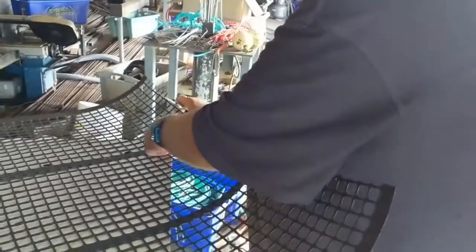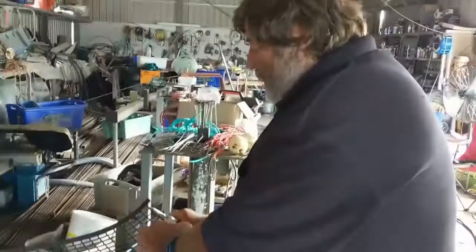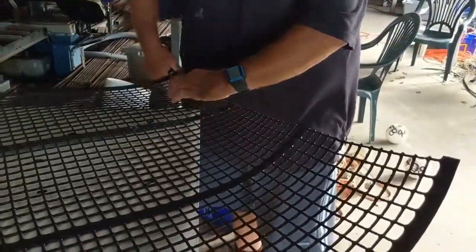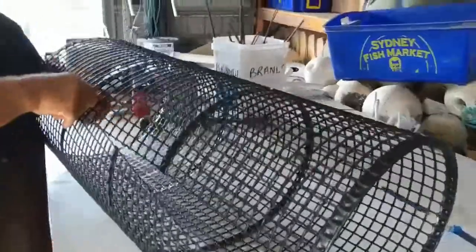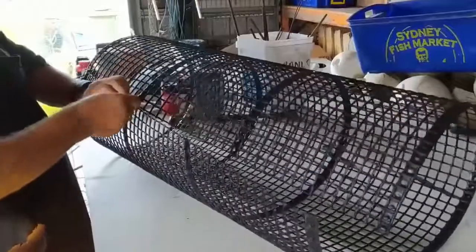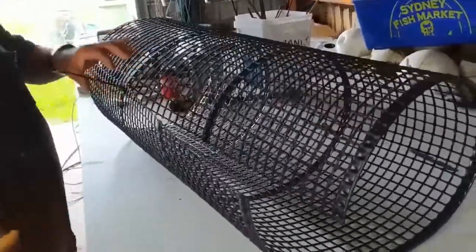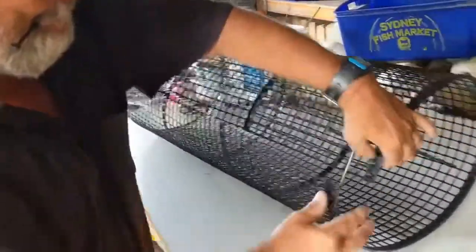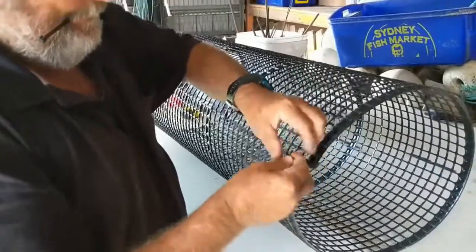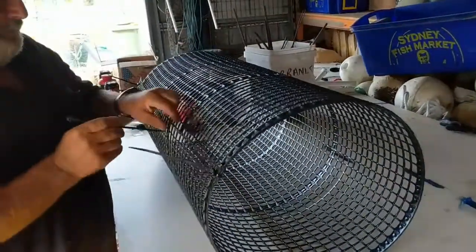It's cut to a specific length — 1,200 millimeters, which is 4 feet. And the width of it is about 900 millimeters.